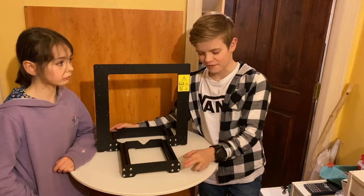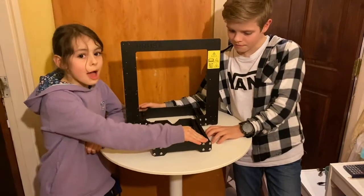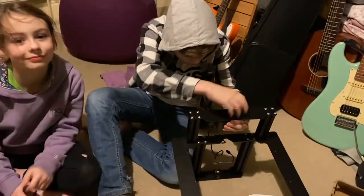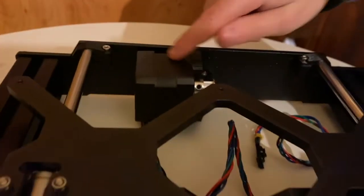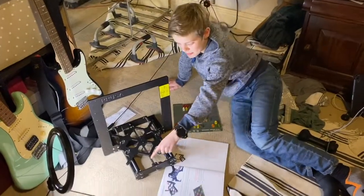We tried to get it flat, but we can't get it perfect. There's about a millimetre of play here. Y-axis done. If you come over here, we've got the Y-axis stepper motor in and the pulley over here. I've just added in the belt here.